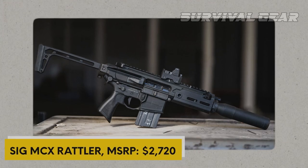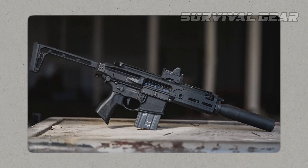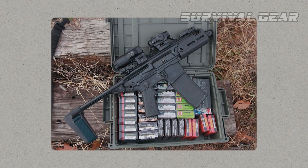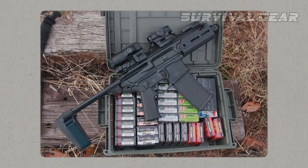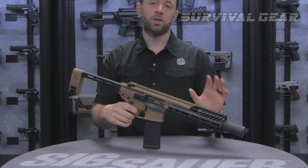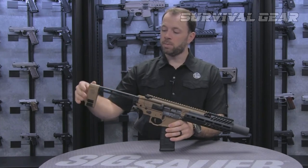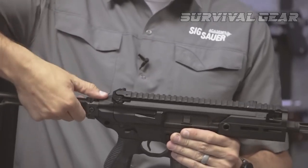SIG MCX Rattler — MSRP $2,720. Short and sweet, the 5.5-inch barreled MCX Rattler is as compact as 300 Blackout pistols come. Granted, you give up some ballistic performance, but gain a GAT easy to transport and conceal. The Rattler runs a very dependable gas-piston system, which eliminates all of the fouling typical in these short-barreled configurations. Additionally, the gun has one of the best buttstock systems going — a fast-deploying affair that cuts the size of the firearm nearly in half when folded in.